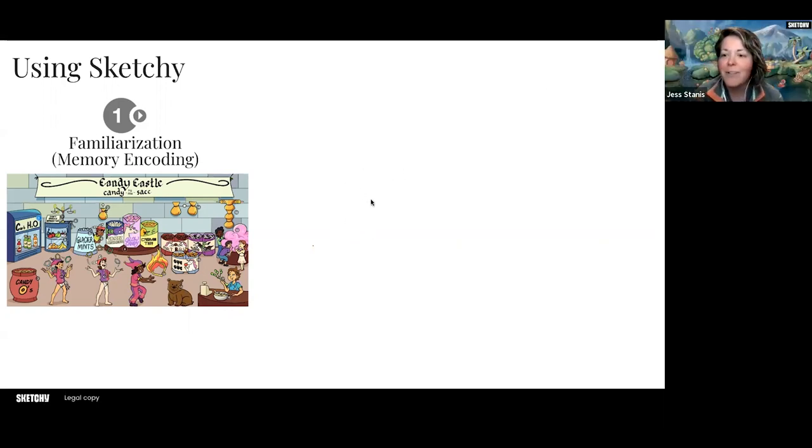Bear with me here — this is the neuroscientist coming out in me. At Sketchy, what we mean by a particular lesson is we like to have you start with the video. We narrate basically drawing on each symbol one by one. Our average video length is around eight and a half minutes. You watch the narrated video, which helps you familiarize yourself with the content and how we've symbolized a particular fact. This is definitely part of the memory encoding phase — it's really critical as step one for using Sketchy and the technique.